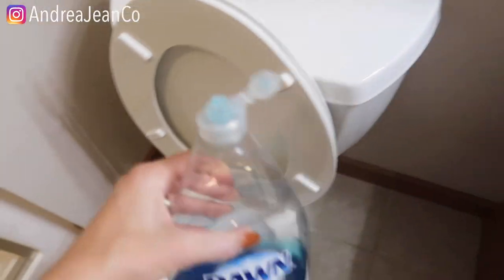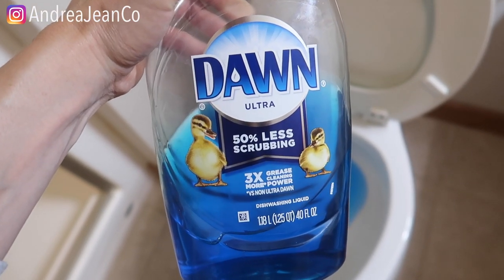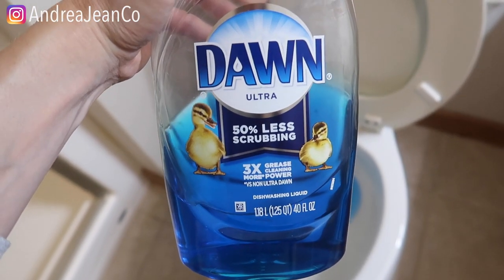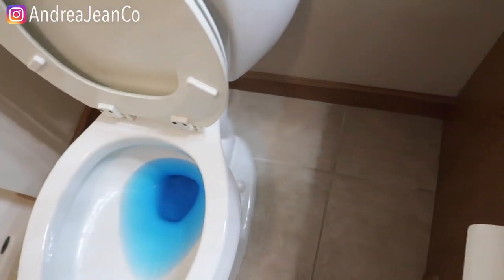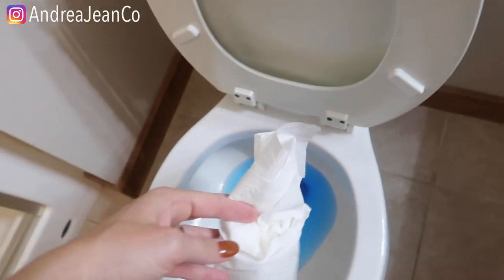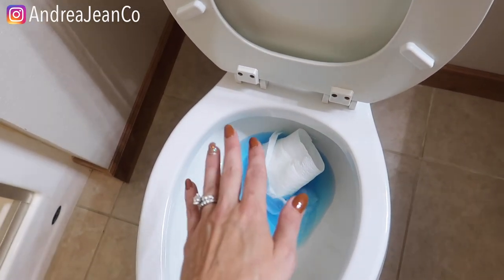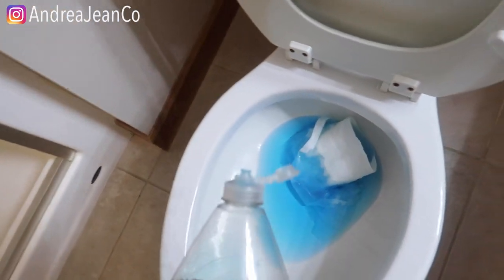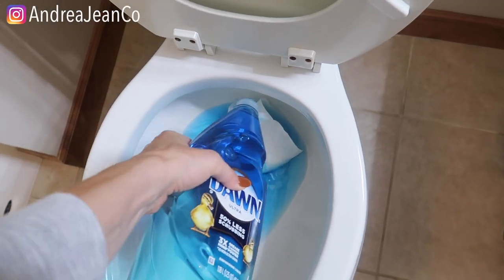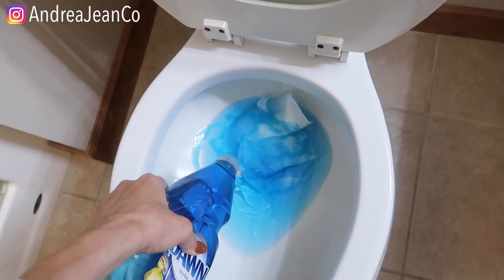So what we're going to do here is take some Dawn. You know that I love this. Right here I want you to pay attention — it says three times grease cleaning power. You're going to go ahead and dump this in your toilet. Let's pretend this is a clog. You're going to dump your Dawn on up in there. There's no precise amount — half a cup maybe, something like that.